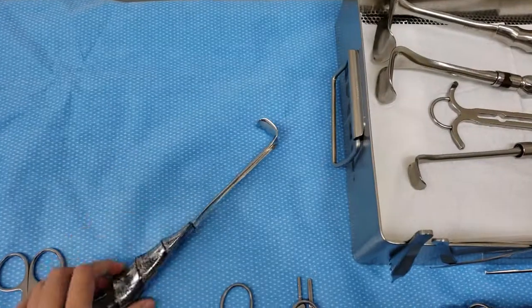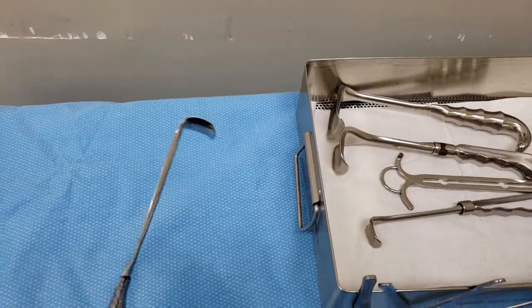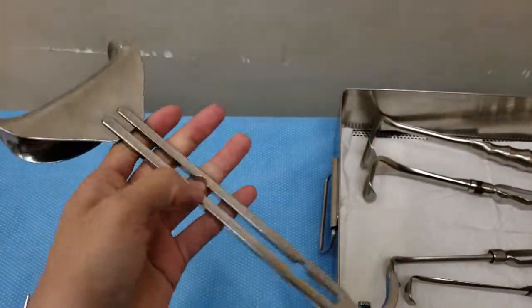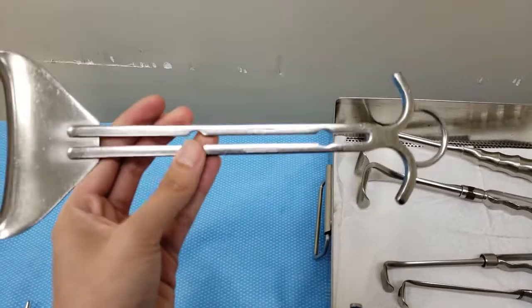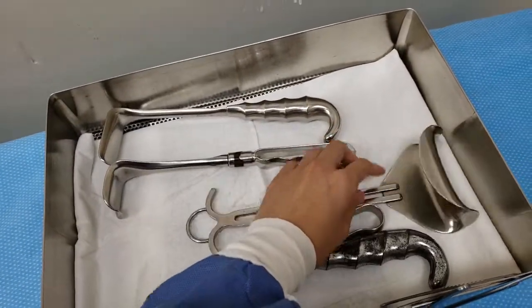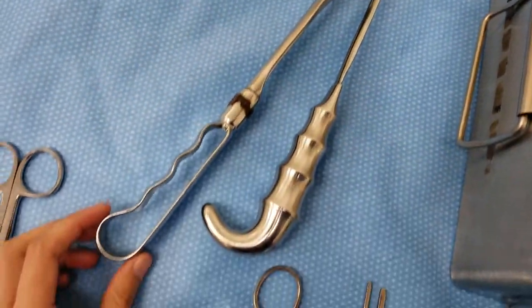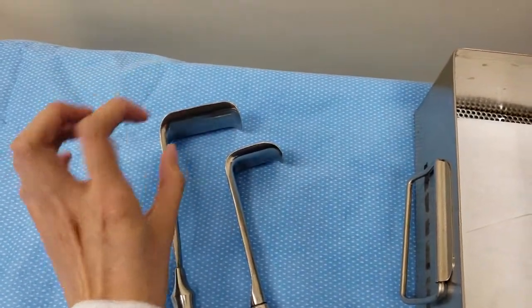For retractors we have some Richardsons — these are exactly the same, just to retract superficial tissues. Of course you're not going to use this for deeper abdominal surgeries, only at the top. This is our bladder blade, and it has another structure to hold it in place — that's why it has these little ridges where the bolts and nuts go in — but we just use the blade itself. Then we have the other two Richardsons, which vary in sizes. There are also Richardsons that extend longer and thicker, all varying in size depending on how low you go.